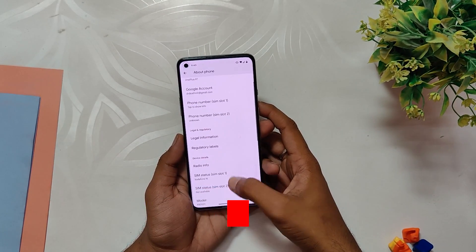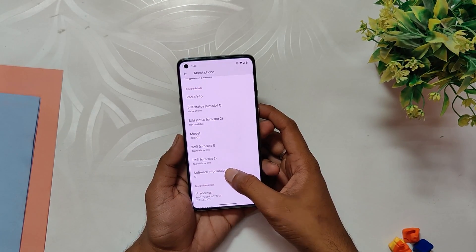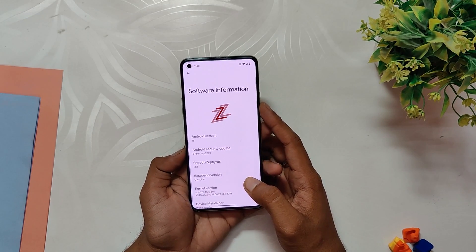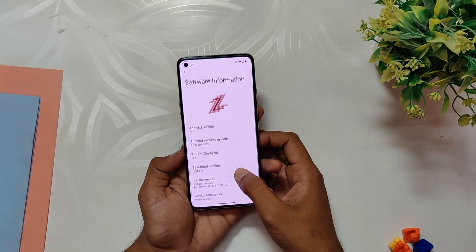My OnePlus 8T now runs on a custom ROM named Project Refresh, which is built on Android 13. Checking the about info section shows that the Android version is 13, the ROM is Project Refresh, and the Android security patch is updated to February 2023.